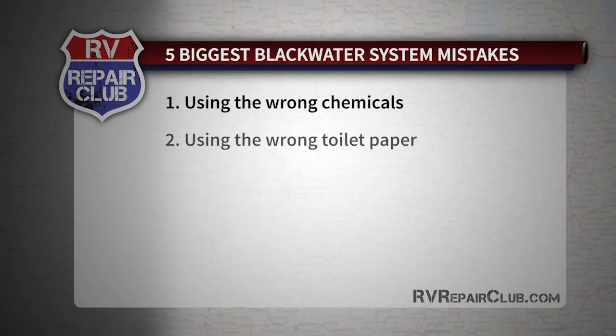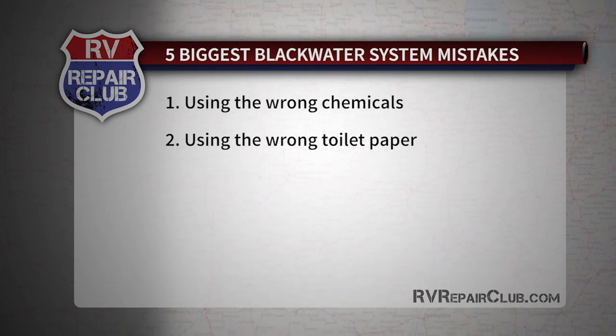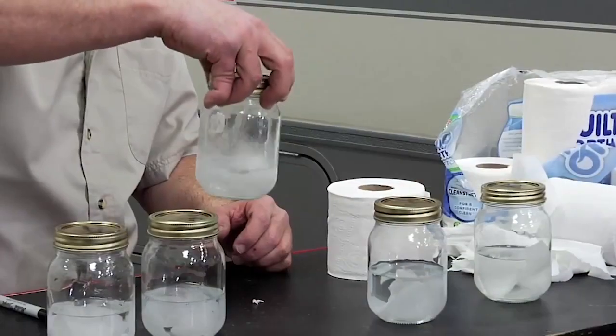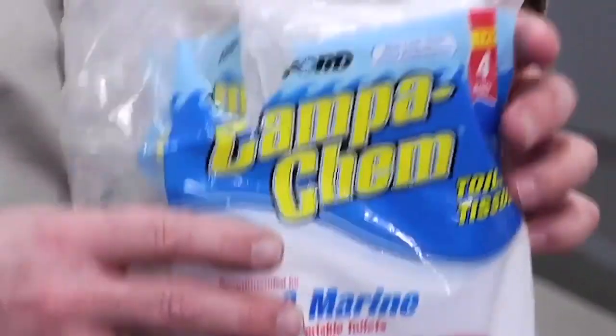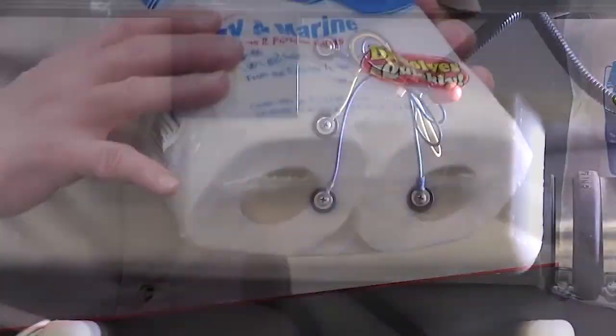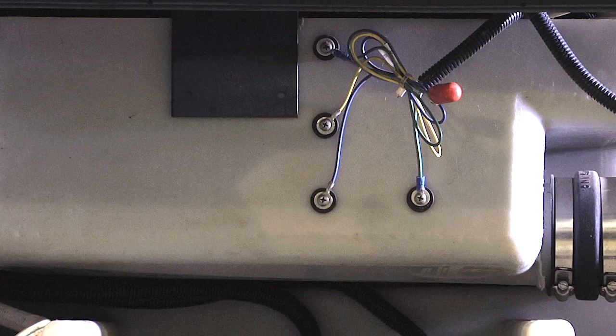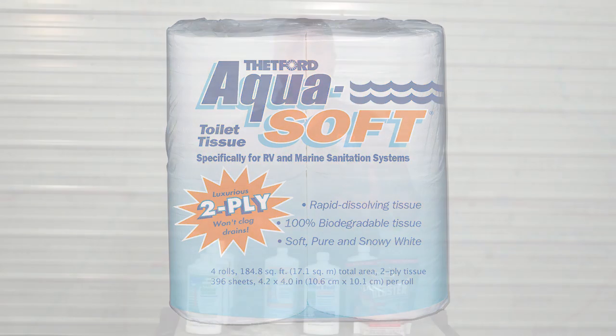The second mistake is not using the proper toilet paper. A lot of people think they can use a septic-type toilet paper from home, but we did a test and you definitely want to use one designed for RVs that breaks down faster. You don't want it clinging to the side walls because it will build up against the monitor panel probes and give you a bad reading. Thetford is one of the leading brands of toilet paper that will dissolve in your waste system.